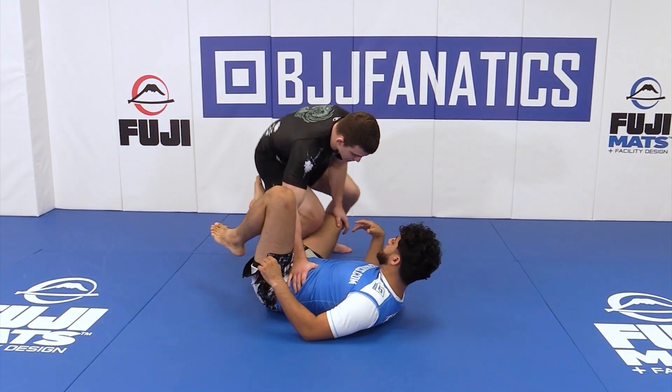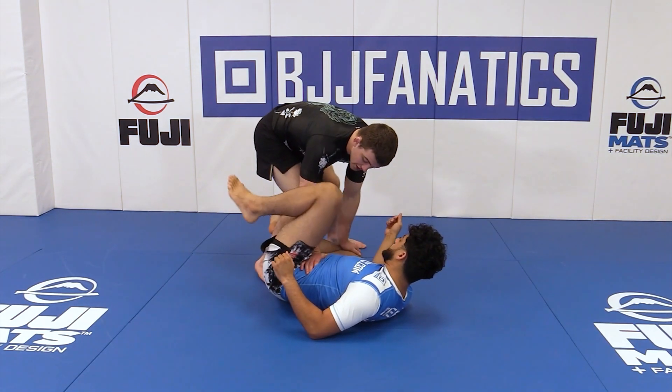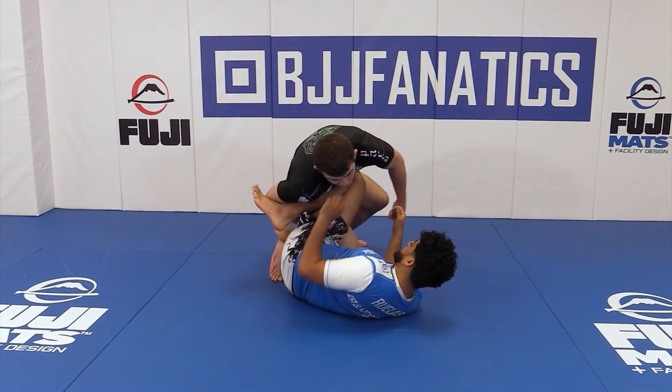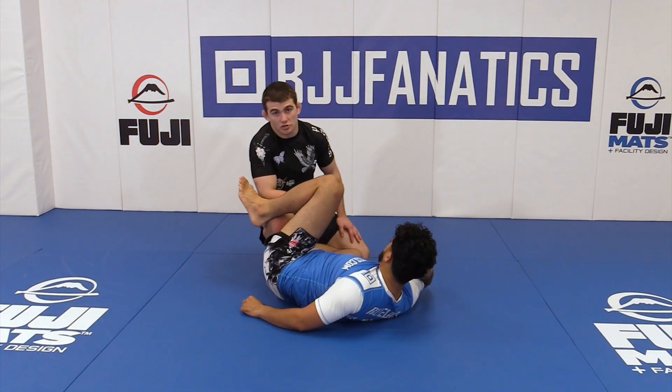On this one, when my opponent is here, a lot of times when I posture up — even if I'm able to break the hook — my opponent may start to bring his knee in front. So when I enter in, I'm going to lose that frame against the hip and he's going to get the knee shield in front.